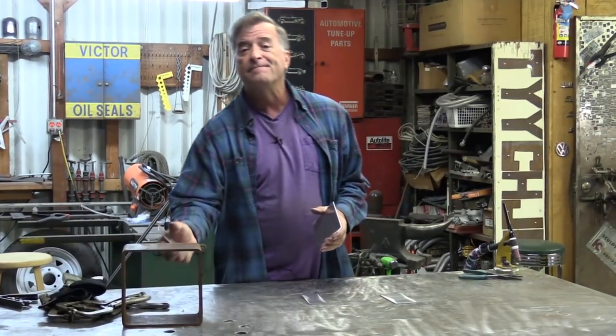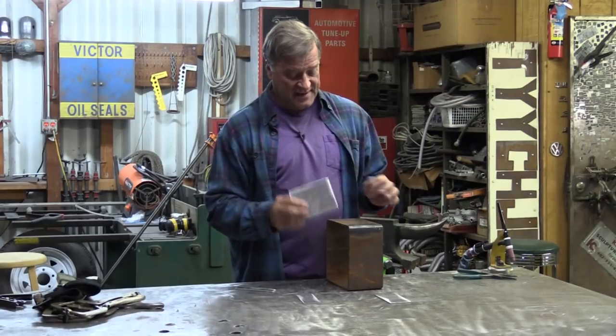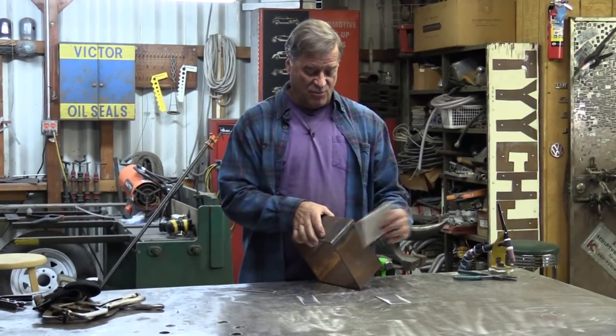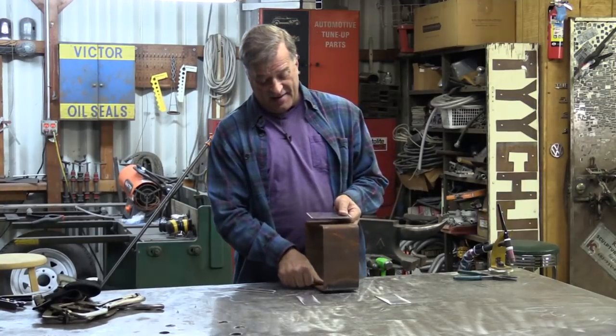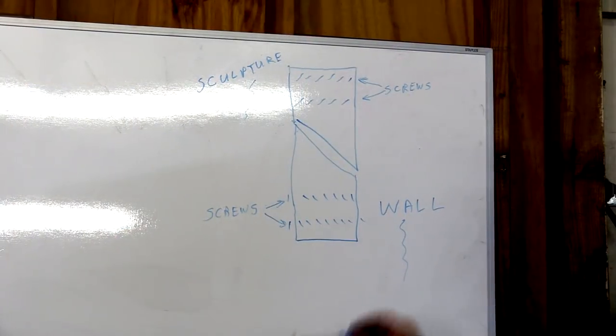Hey Kevin, what are you doing? One of my fans sent me a private message the other day and said, 'Kevin, I am trying to hang up this big heavy wall sculpture and I'm not quite sure what to do or how to hang it up there because I don't want it to fall off.' So I thought about using a French cleat, but the problem is he had no idea what a French cleat was.